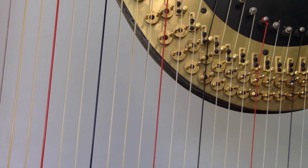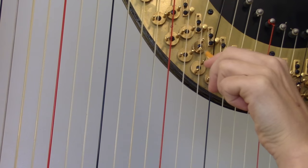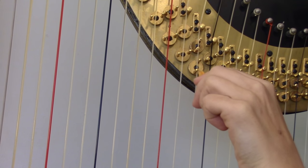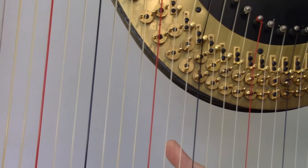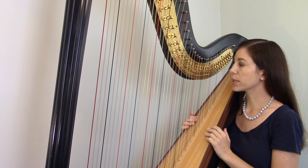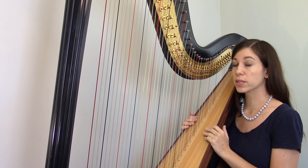All strings have these three positions. Taking this E string: right now it's in its longest length. Rotating the disc makes it shorter and the sound higher, and we can do it one more time, making the vibrating length even shorter and the sound even higher. So we have this mechanical system where each string has three positions. The question then is how do you engage the discs to change the position of the strings — and this is where the pedals come in.